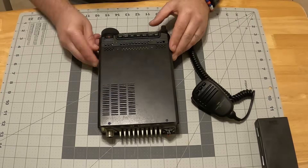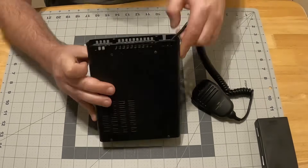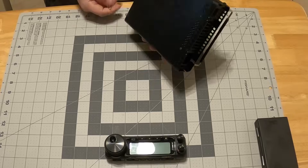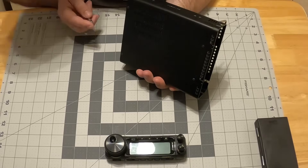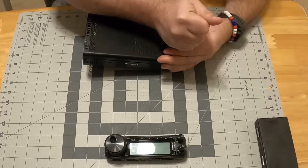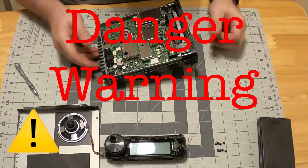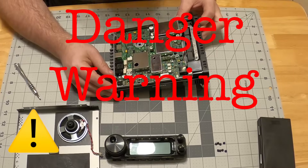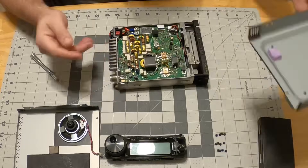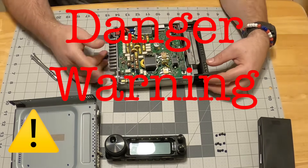First thing we're going to do is take apart our radio. I am not responsible for your rig — you are. By following my advice you take on that responsibility. We're going to take both the top and the bottom off so we have access in case any metal shavings get stuck inside. We can dump them out because we are going to drill some holes in the back of your rig.